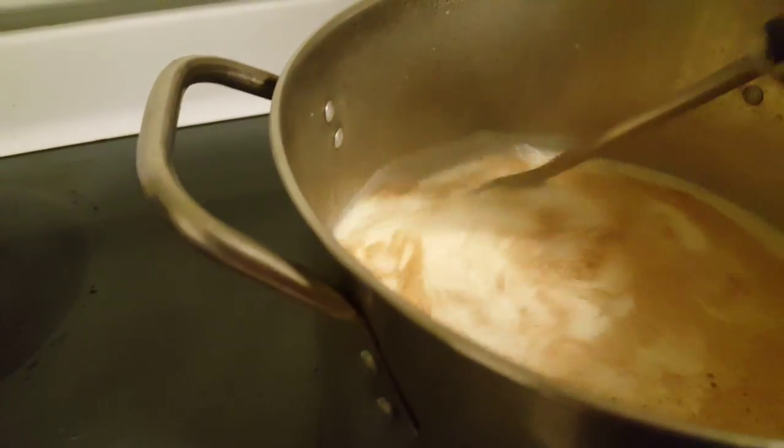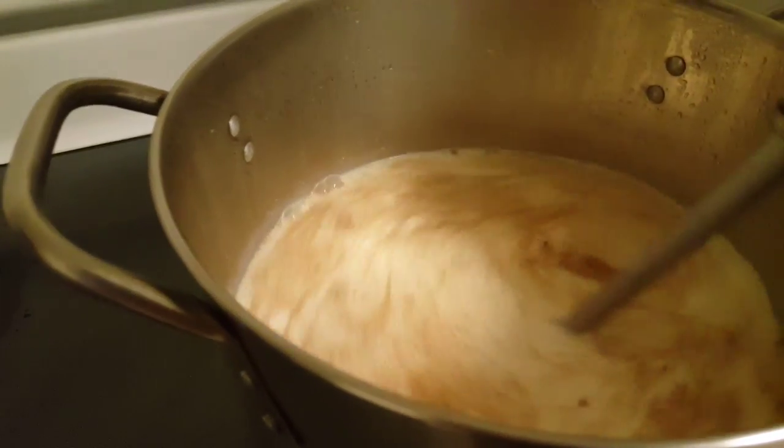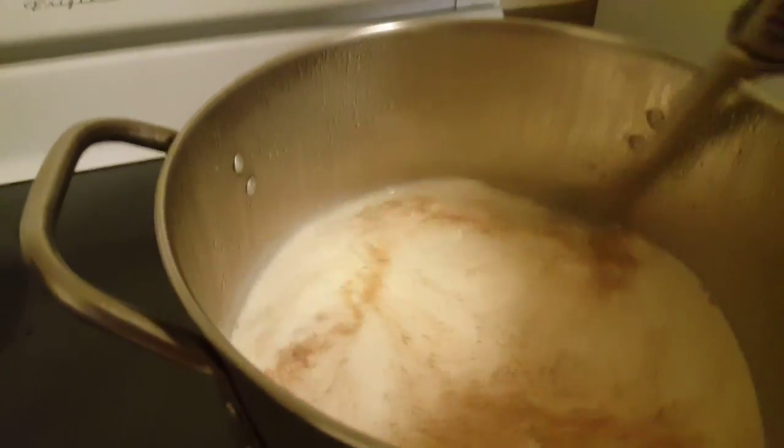And you could bring this back up to a boil. Once it's back up to a boil, then it's ready to eat.